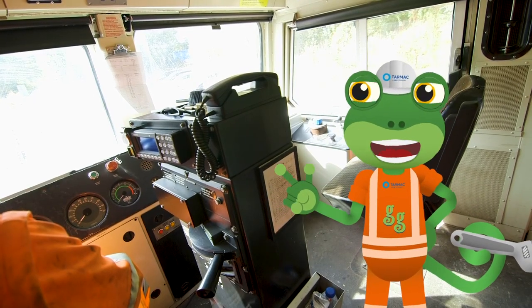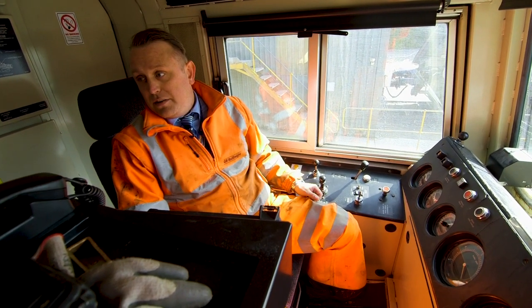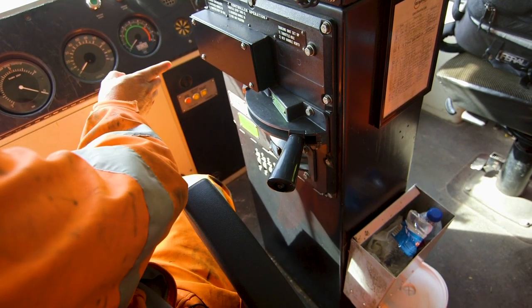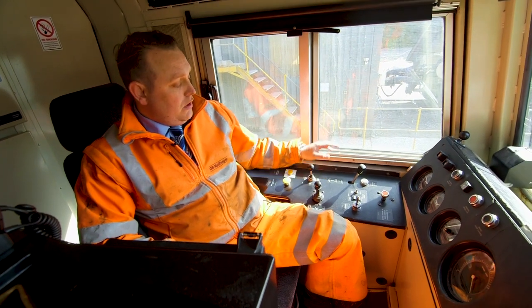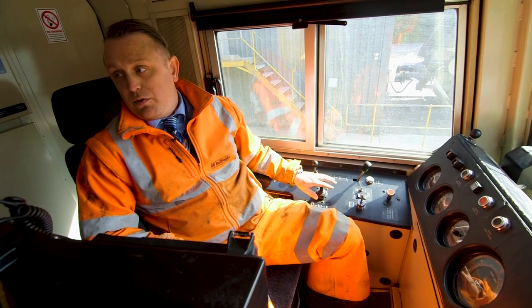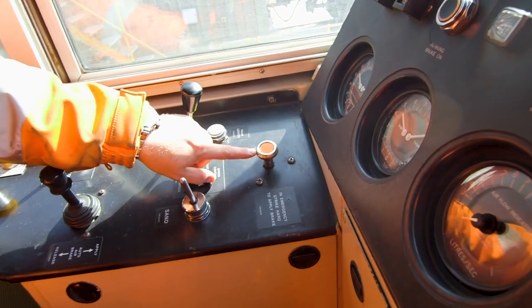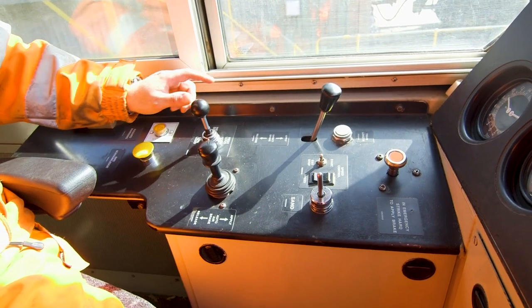So Matt, how do you drive a freight train? Very simply, we have a power throttle here that makes us go faster, and if we want to stop we have two braking systems — one if we're only a locomotive by ourselves, and the other if we've got wagons attached. If it goes really wrong, we hit the red button and this stops us immediately. And for any naughty people we see on the track, we sound our horn to let them know we're coming.